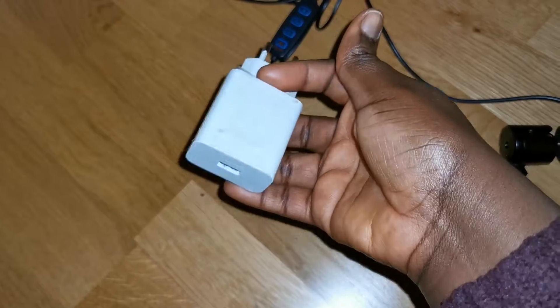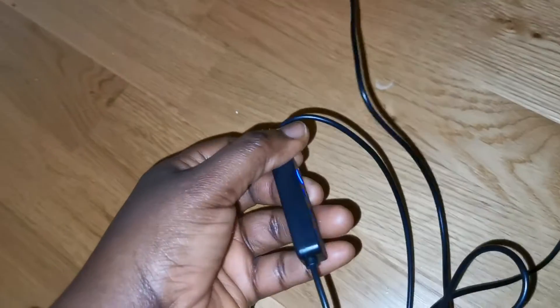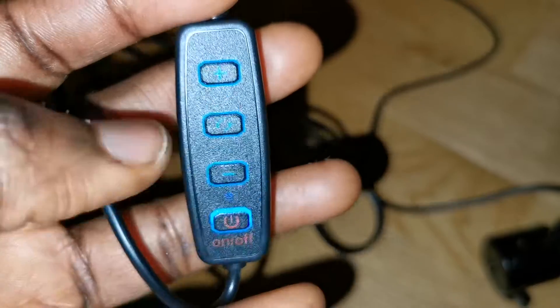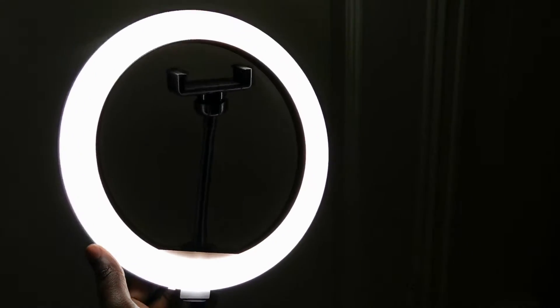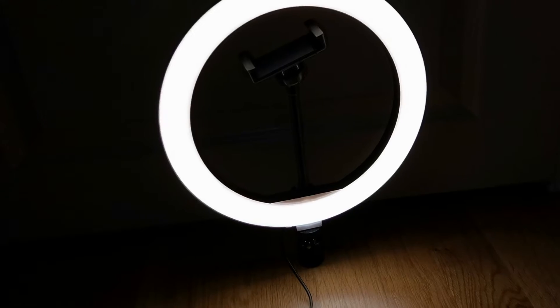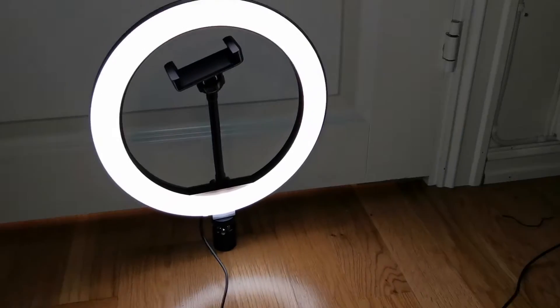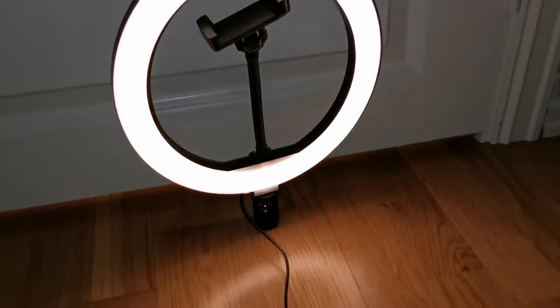You just need to plug a USB into a phone charger and it will come on. Once it's on, you can select your light color. It's quite simple — there's not much to do. You just screw the light, attach the phone holder, plug in the USB, and boom, you get what you want.